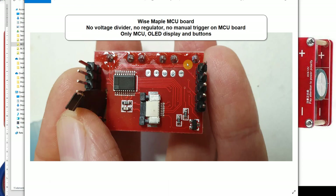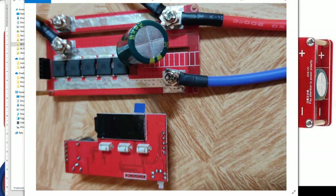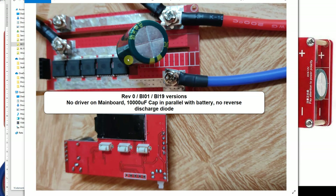The Wise Maple MCU board is small — it just has the MCU, a reset pull-up with a cap, the OLED driver, and a flat cable connection. Now, on the main board of the first version (the unmarked one with white buttons and five FETs), under the cap there are no components — no diode, nothing. That cap is connected directly in parallel to the battery, which is one of the major differences.